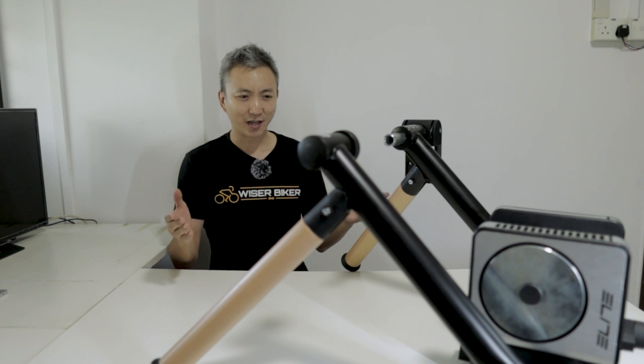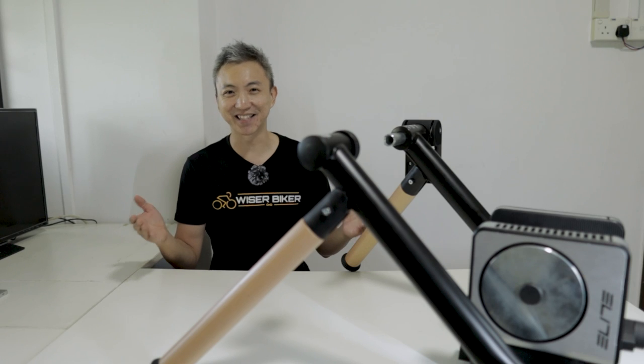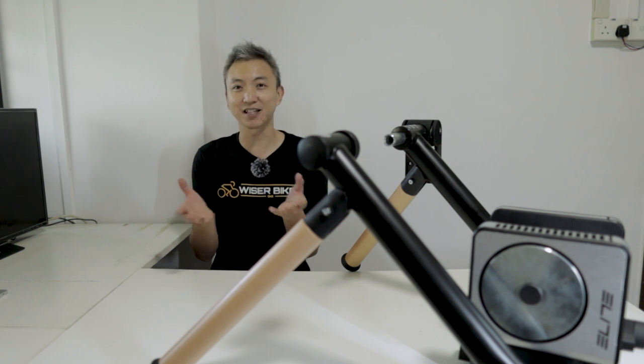The very first time I tried the smart and interactive features of the trainer, I fell in love with it. I have to react according to the gradient I'm facing on the virtual app. For example, when I face a 7% gradient, I have to shift to a lighter gear. Then after 5 or 10 seconds the terrain changes and the gradient becomes 1% or 0% or even negative, and I have to shift to heavier gears to maintain speed. The whole experience mimics real-life riding on the road, which makes the indoor ride very realistic and very fun.